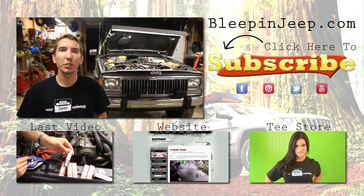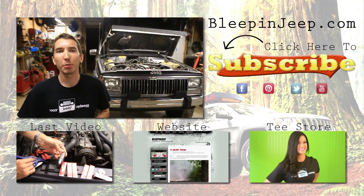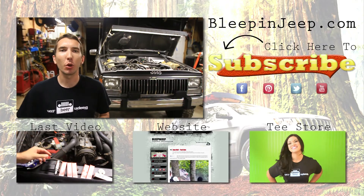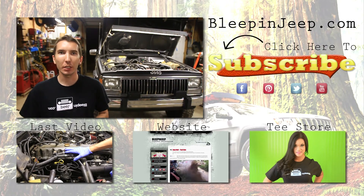All right guys, thanks for watching. Stay tuned for our other tune-up videos. Don't forget to check out the website bleepinjeep.com — we've got all the best off-road wins and fails on YouTube, none of the boring stuff. Don't forget to subscribe. We'll see you next time.